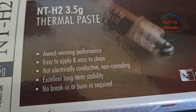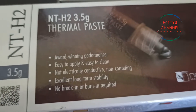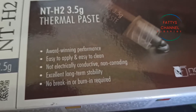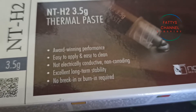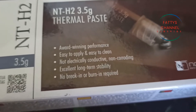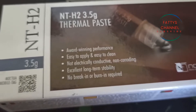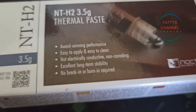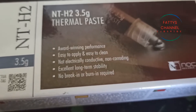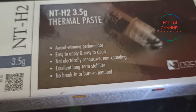I have done a few other reviews on the channel of other thermal compounds that I've used, and it seemed I'd left out the most important one. Let me just say I am not paid to do this review by Noctua at all — I like to give every company a fair chance when doing these reviews.